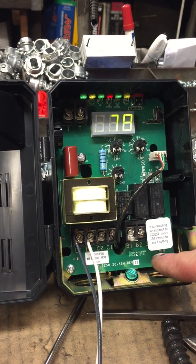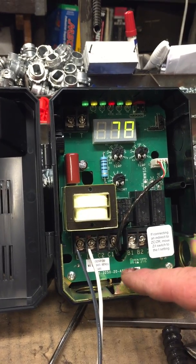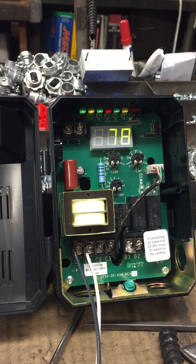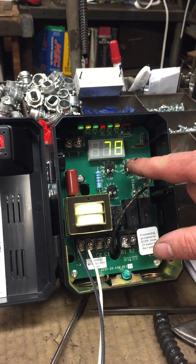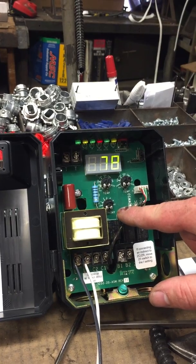You'll see at the bottom of every circulator, or every triple aquastat, that there will be letters with numbers. Every triple aquastat will have the same setup — different design internals, but same numbers and same letters. When you're done installing the boiler and you have power energized to the triple aquastat, there are going to be two dials on top and one on the bottom.